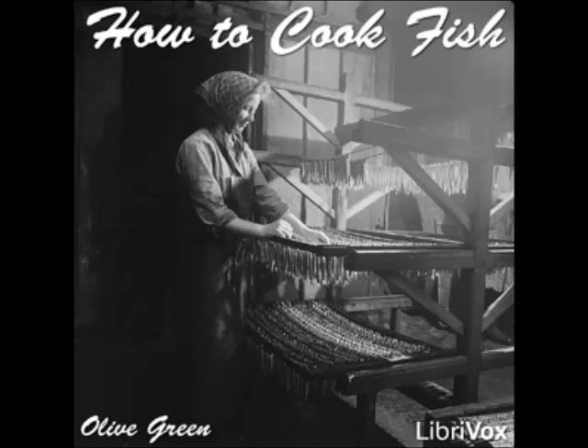Dip in beaten egg and cracker dust and fry in deep fat. Fried Pickerel with Tomato Sauce: prepare and clean the fish and cut into pieces of a suitable size for serving. Dip in milk, roll in flour, and fry brown in plenty of hot lard. Drain and serve with tomato sauce.